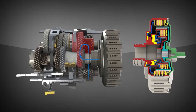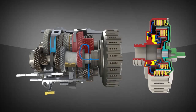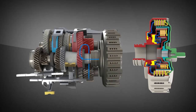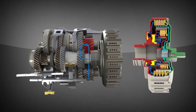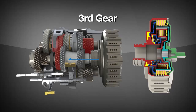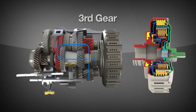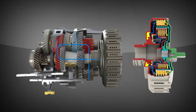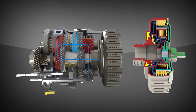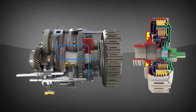As the vehicle accelerates through second gear, the shift fork system will deselect first gear and select third. When conditions are appropriate, the inner clutch will disengage, the outer will reengage, and the power will then flow through the preselected third gear. This back and forth power flow between the outer and inner clutches continues throughout the gear ratios, as the shift fork system continuously anticipates the next needed ratio and preselects the appropriate gear.